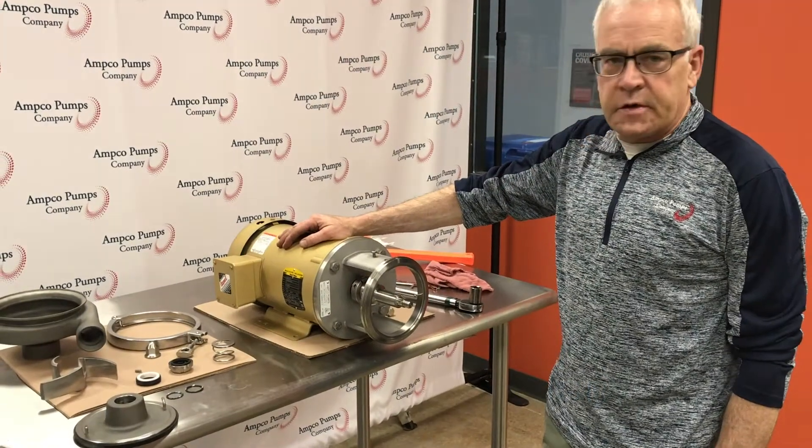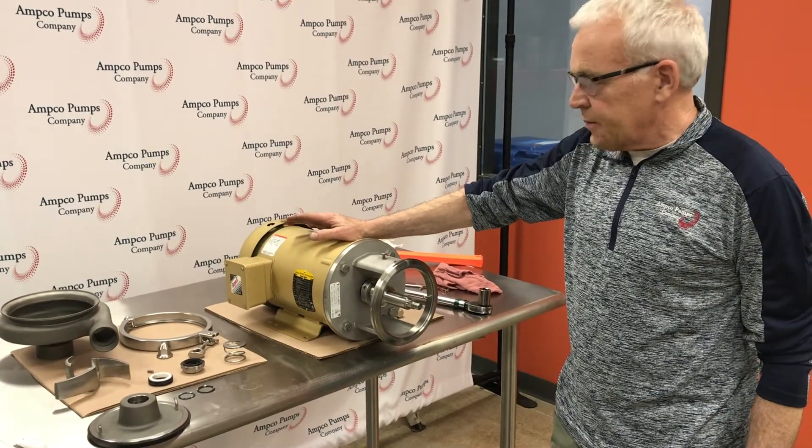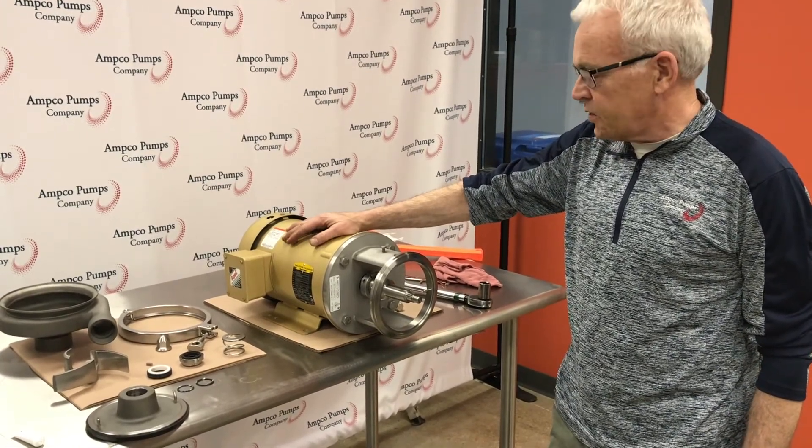Today we're going to demonstrate how to assemble an IC Plus seal on an Amco C-series centrifugal pump.